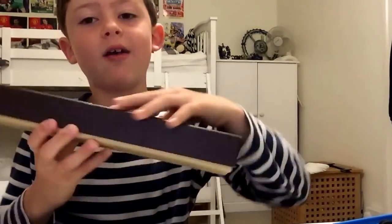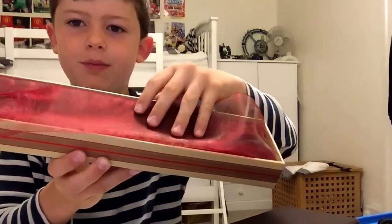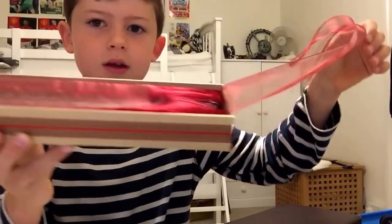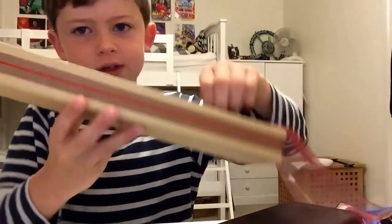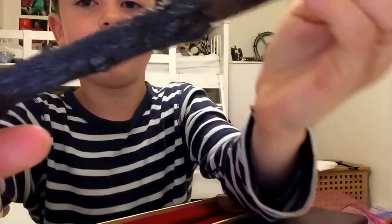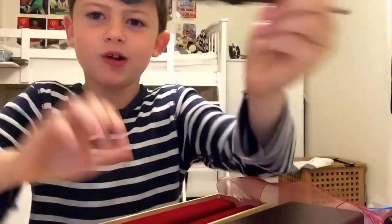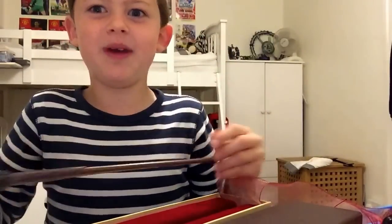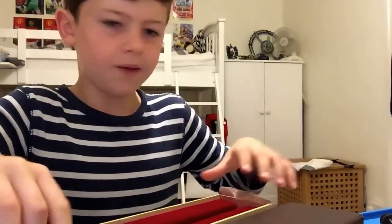Moving on to my best one, which is Harry Potter's, because I'm a really big fan of Harry Potter. It's kind of the same box as Malfoy's but it's red - nice and posh. This is Harry Potter's, I love it. It's got like bumpy bits to make it look really real - it looks like a tree stump, it's really weird.